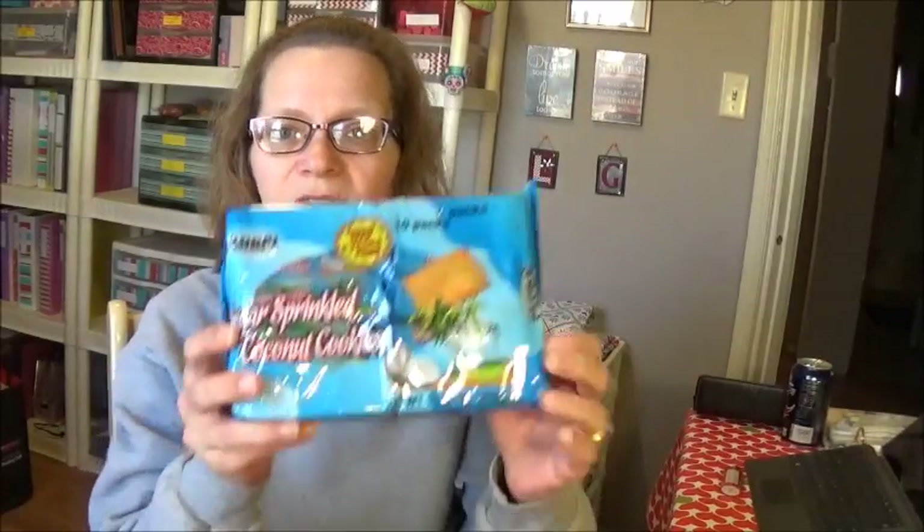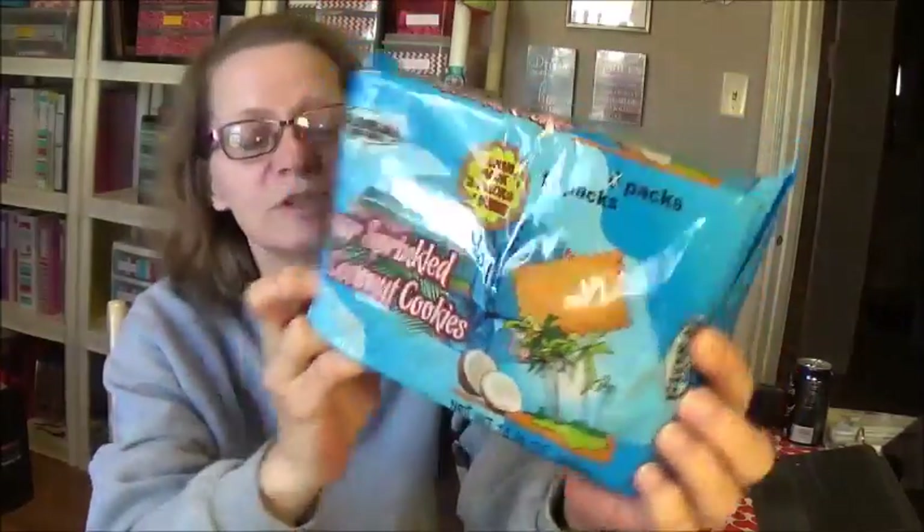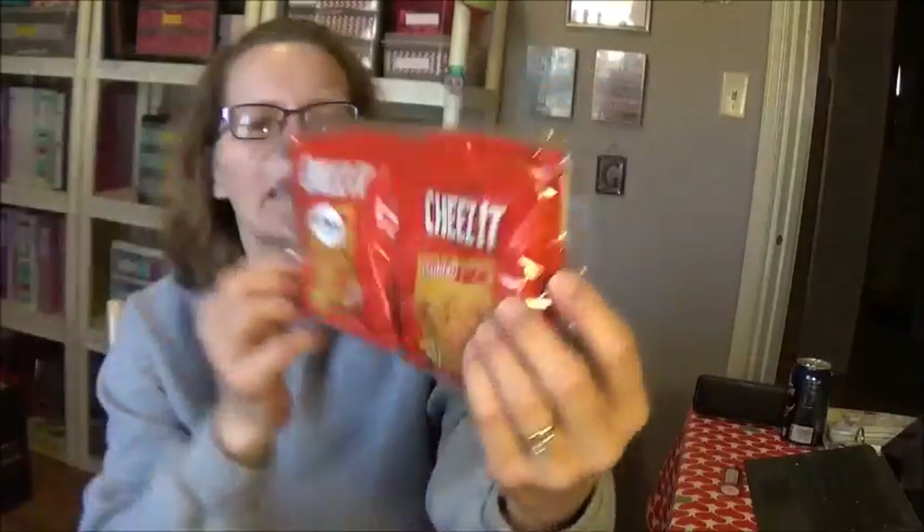My Dollar Tree used to carry these cookies but doesn't anymore. These are one of Twilight's favorite cookies to put in her lunch — it's a 10-pack instead of an 8-pack, and they are the sugar-sparkled sprinkled coconut cookies, each individually wrapped. She will love those. For myself, I saw these new Cheez-Its Cheddar Jack — it's a 4-pack, and I picked up two packages. Twilight doesn't care for Cheez-Its, but I like them, especially the different flavors.